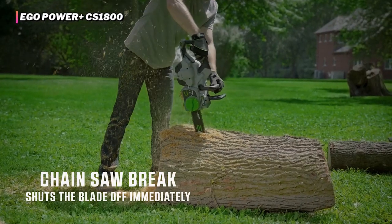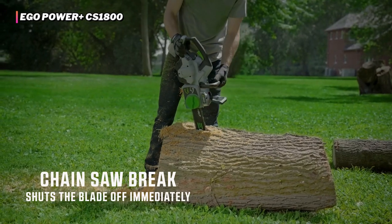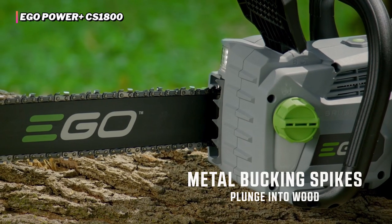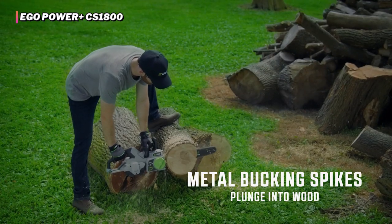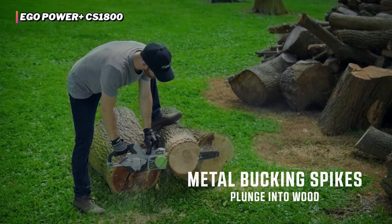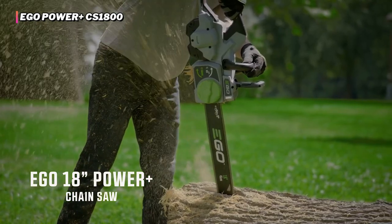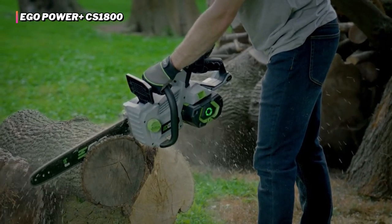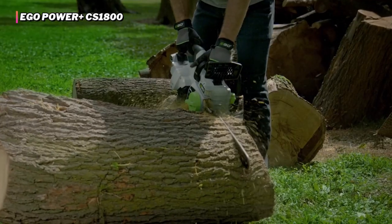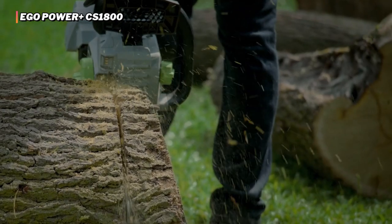While we didn't find any deal-breakers with this model, it doesn't have the quickest wind-up time, which could be an issue if you're hoping to complete a job as fast as possible. Also, the bar's length might be more than is necessary for those with smaller projects to complete. Still, if you are looking for a budget-friendly battery chainsaw that is easy to use, with a long bar and a long-lasting battery, it is tough to beat the Ego Power Plus CS1800.